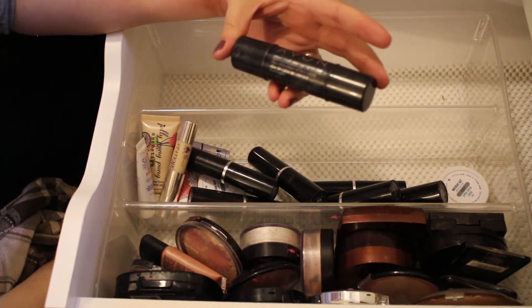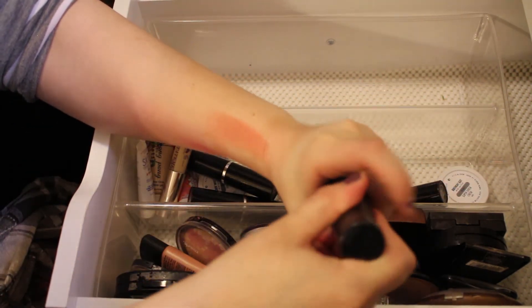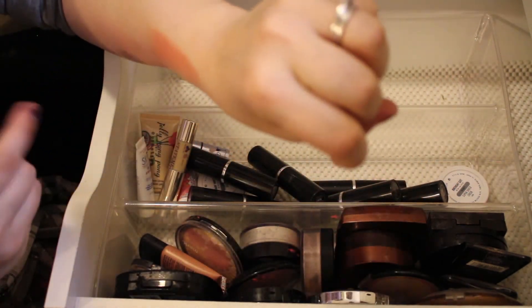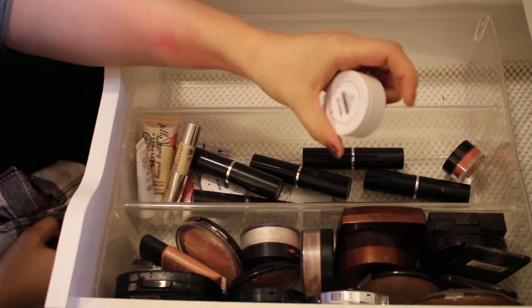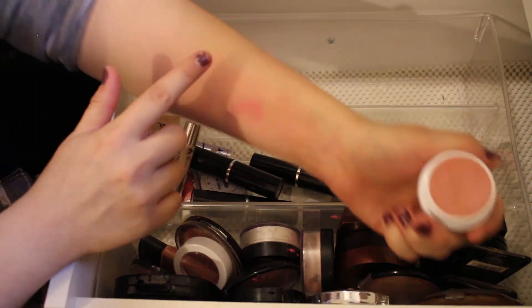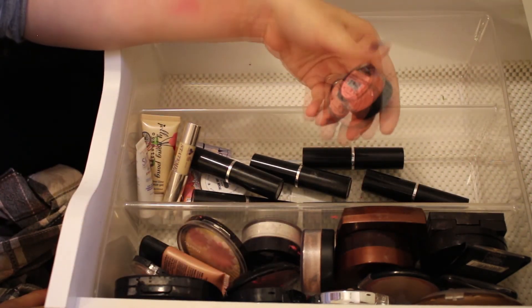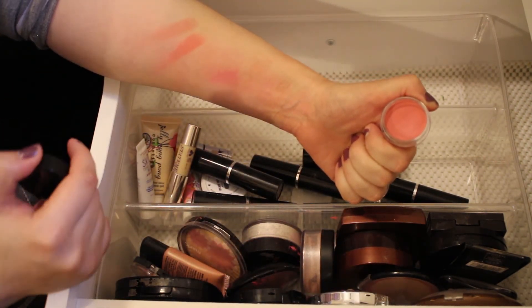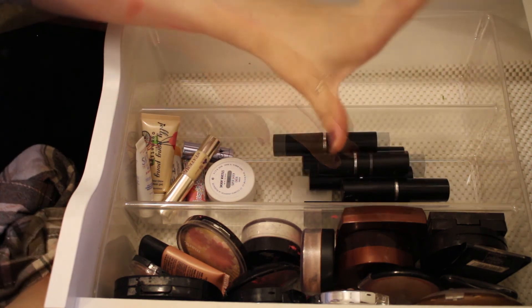Next is an Avon Cream Blush and Highlighter Duo — the blush side doesn't really work well on my skin and the highlighting side doesn't do much either, so I'll pass this along. However, I will be keeping the ColourPop Super Shock Cheek in the shade Birthday Suit — really great formula and color payoff. And I'll keep the Bella Pierre Coral Cheek and Lip Stain as well — it's a nicer formula with better payoff than the ones I've been getting rid of.